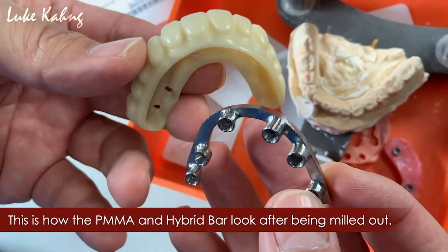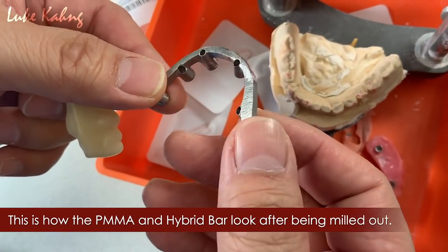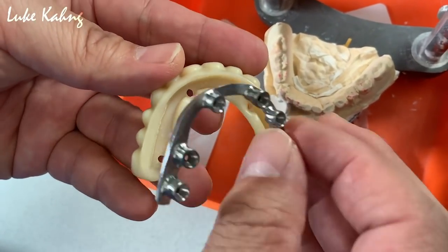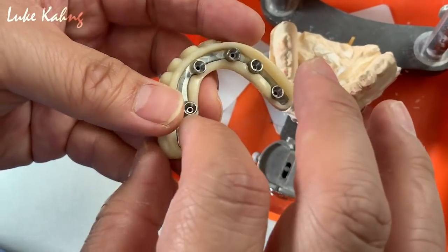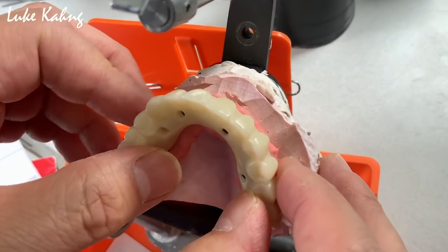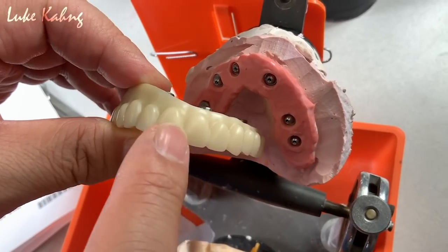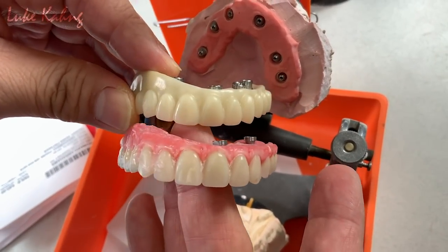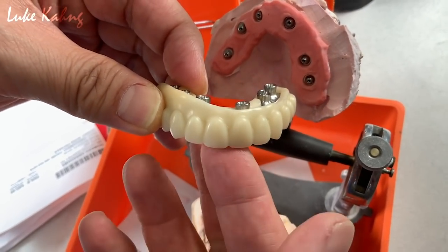There is another unique case going on, which is we made the PMMA first, we made a good hybrid bar, and then fit it perfectly, like this. So we're going to fill in with acrylic outside, and then we fit it onto the model, like this here. And then, not only that, we're going to finish more pink aesthetic, and then the optic glazing technique is coming out. Really unique case from the wax try-in, and this will be final. This is another part of the great cases.